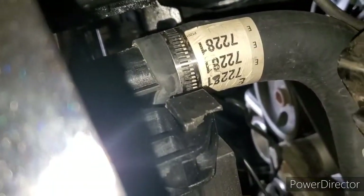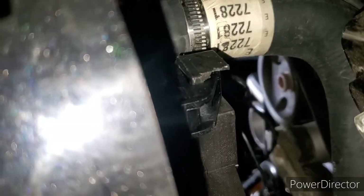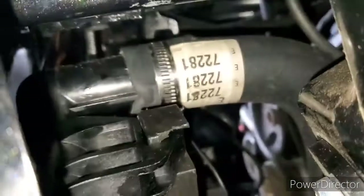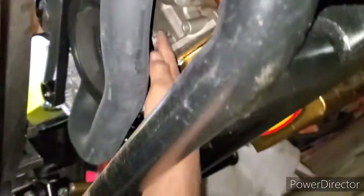For the bottom radiator hose, the number is E72281 — sorry it's upside down, couldn't get it any better. I got this from Advanced Auto. That's the exact same bottom radiator hose right there. Nothing is touching or rubbing, it's all good.